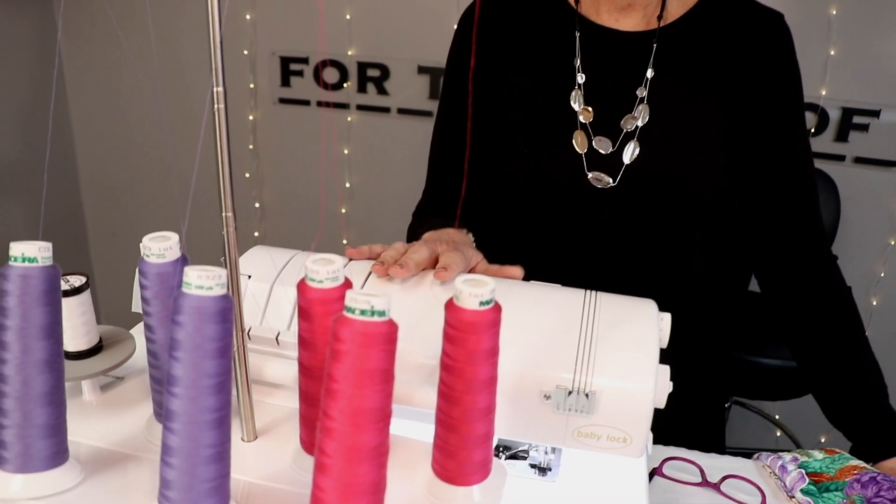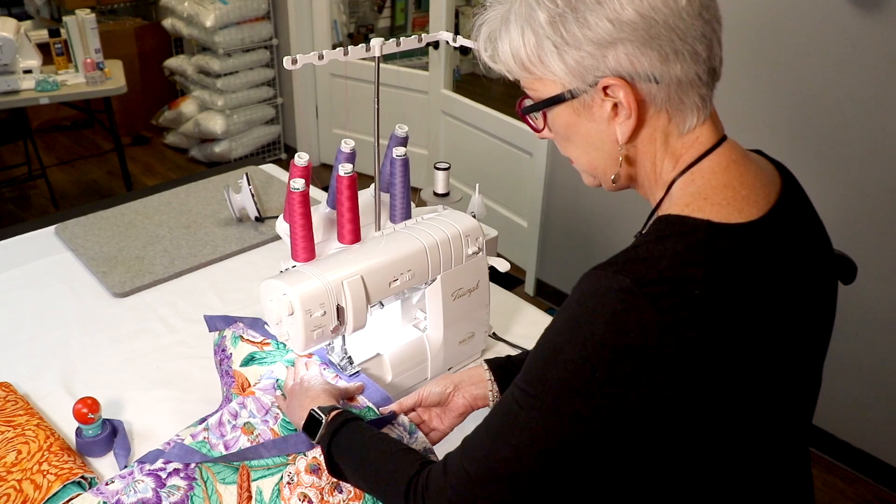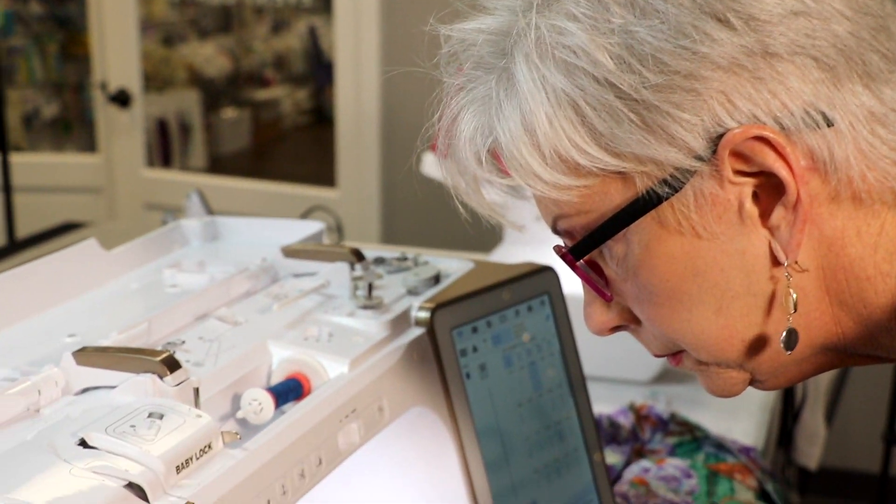Everybody knows that you have to have a sewing machine to make a quilt, but have you ever thought that a serger would come in really handy? I'm going to talk to you about that today. Most quilters say, I don't need a serger. Let me tell you what — once I show you this, you will love it.